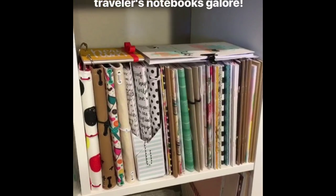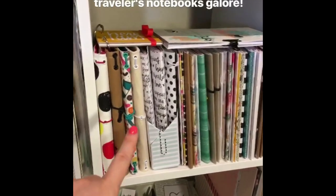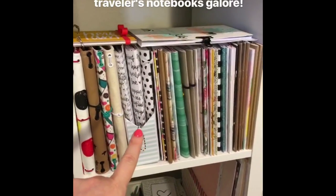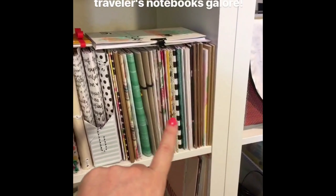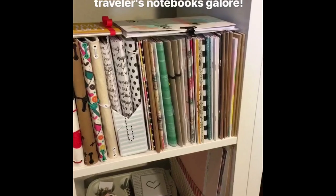I think this is going to be everybody's favorite section — these are all my traveler's notebooks. I have covers, some that are finished, and some that are blank. I have not organized this and really don't know how I'm going to organize it yet, but it's in progress.